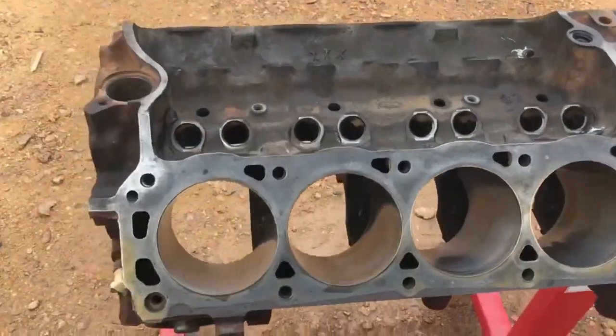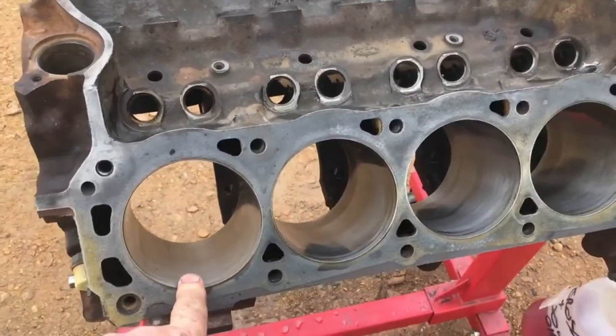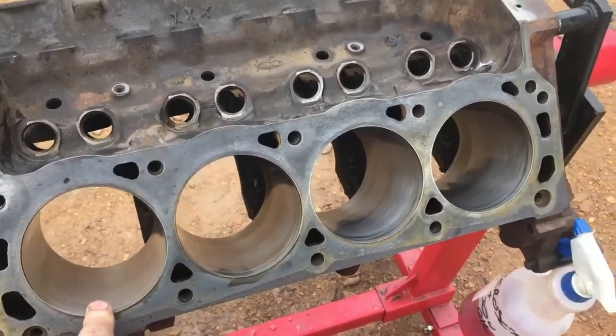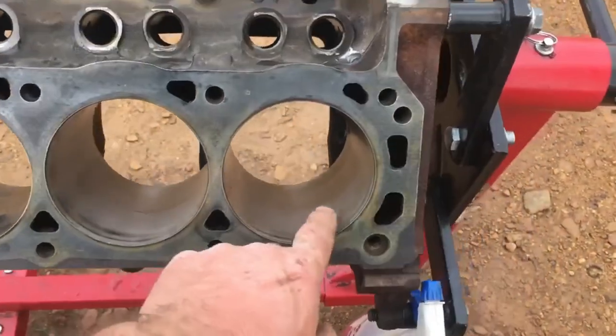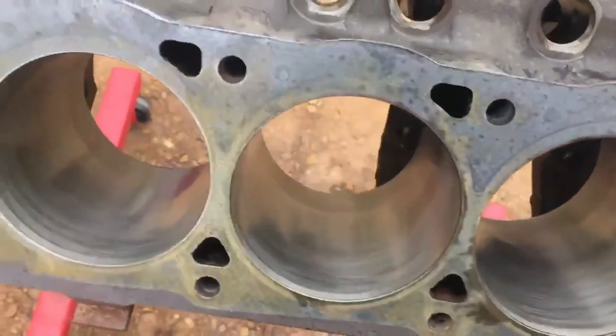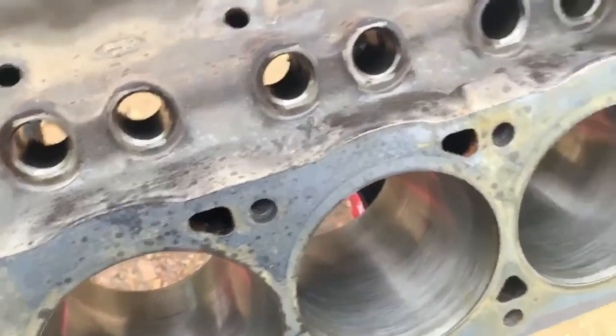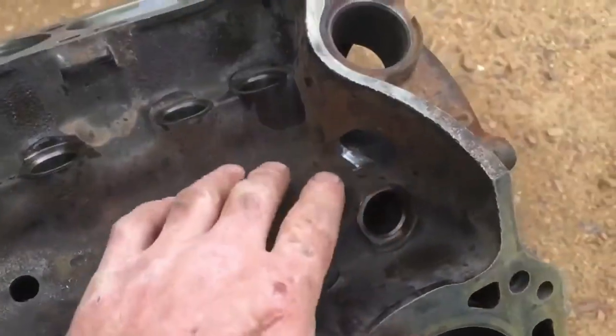Today I used a drill, a honing tool, and a mixture of kerosene and transmission fluid that we can use while honing. I honed the cylinders out. It's been very tough. I've been honing. I've got a grinder tool.